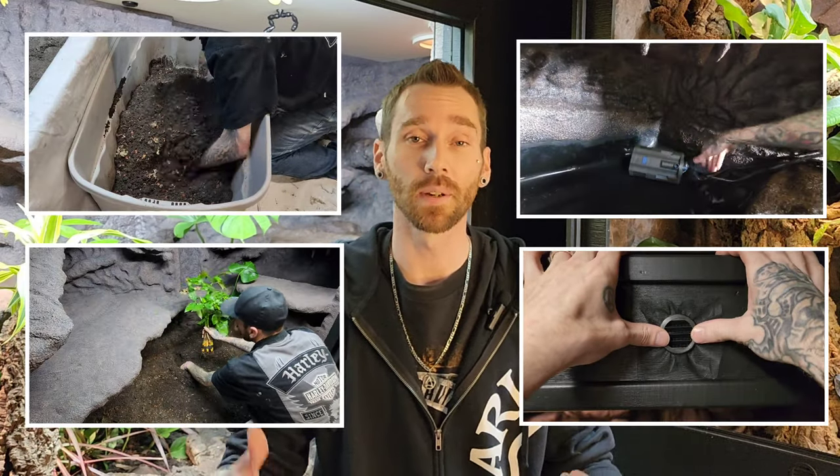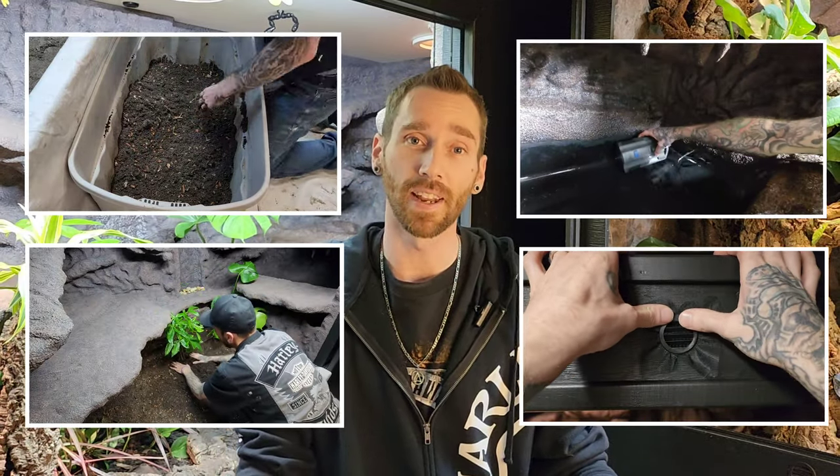What's up everyone, welcome back to Brad's Bioactive Builds where I do step-by-step DIY naturalistic animal enclosures. In today's video I'll be going over what I use for the substrate, planting the plants, the filter, and adding vents. We're getting pretty close to the end of this series, so thanks for joining me on this journey, but I already have some cool builds I've started working on that I can't wait to share with you in the future.